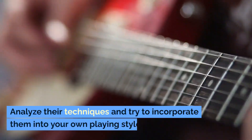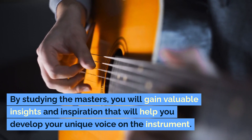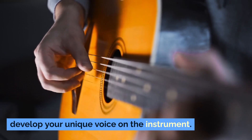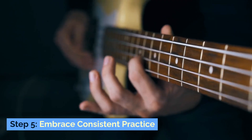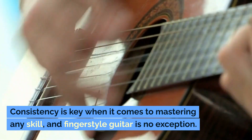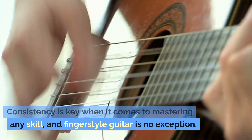Analyze their techniques and try to incorporate them into your own playing style. By studying the masters, you will gain valuable insights and inspiration that will help you develop your unique voice on the instrument. Step 5: Embrace Consistent Practice. Consistency is key when it comes to mastering any skill, and fingerstyle guitar is no exception.